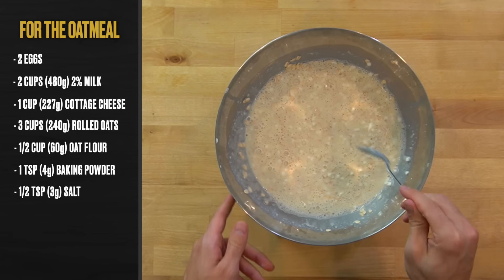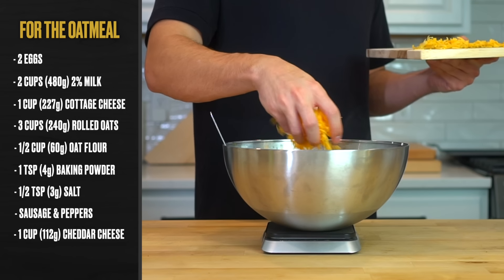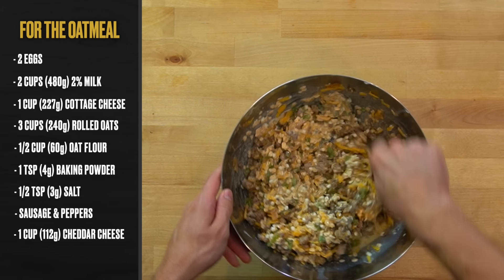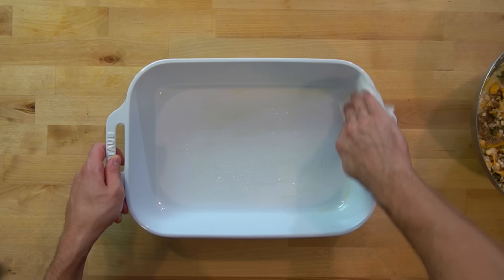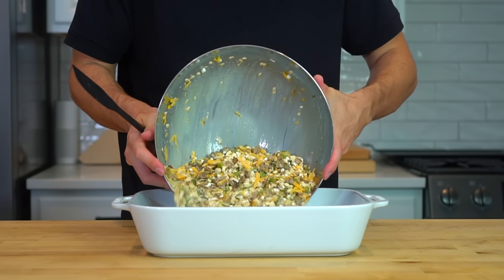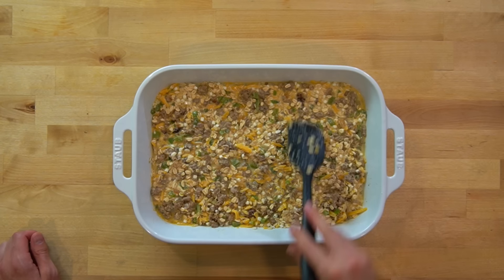Once all the flour and oats are hydrated, add in your cooked sausage as well as your peppers and onions. Lastly, add in one cup or 112 grams of shredded cheddar cheese. Everything in this bowl gets one more big mix to distribute evenly. To bake this, find a 13 by 9 casserole dish and spray it nicely with oil. Take a paper towel and make sure to get up the sides as well to ensure nothing sticks. Then dump your oat and meat mixture into the center of the pan and spread it across the surface. Do your best to make sure it is level throughout so that it cooks evenly in the oven.